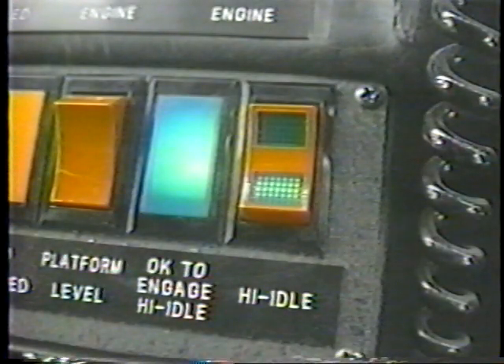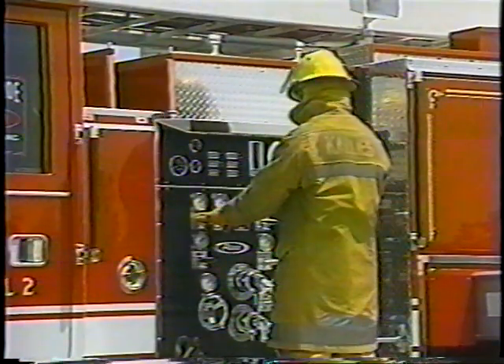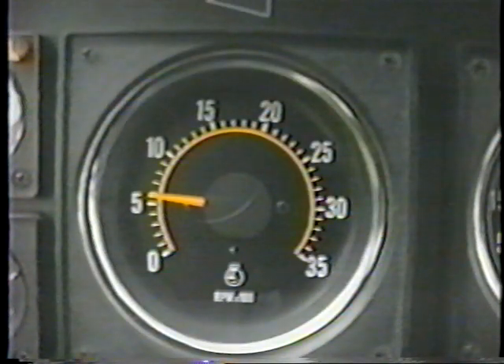The high idle system is automatically disengaged when the unit is placed in the pump mode. Engine RPM is then controlled by the pump operator. During pump operations, the engine RPM will be sufficient to operate all aerial functions at normal conditions.